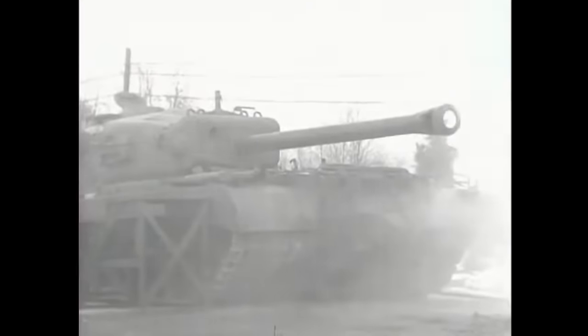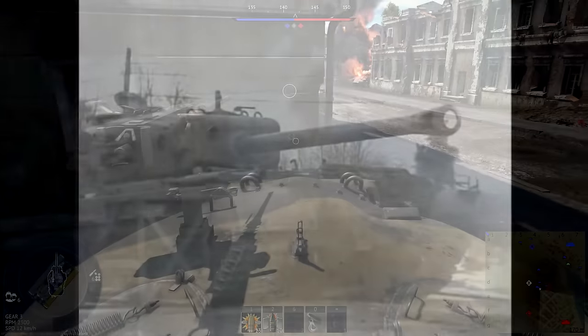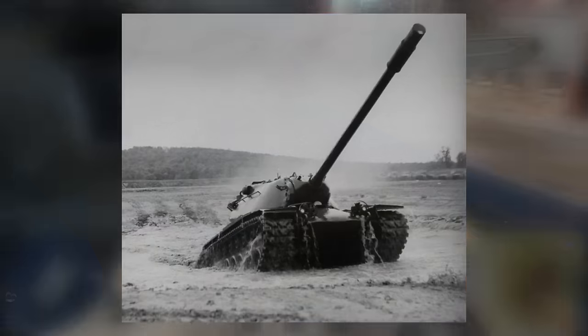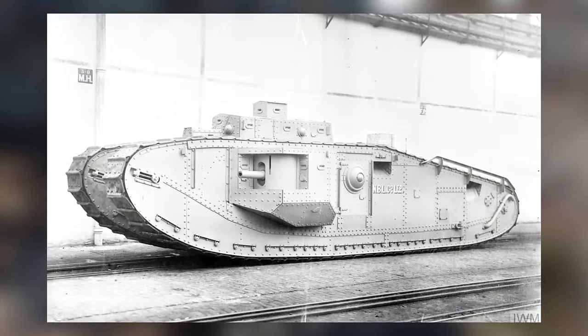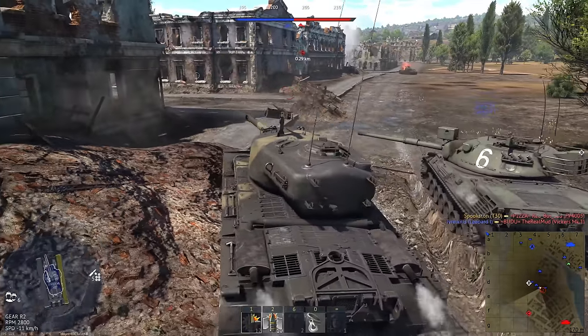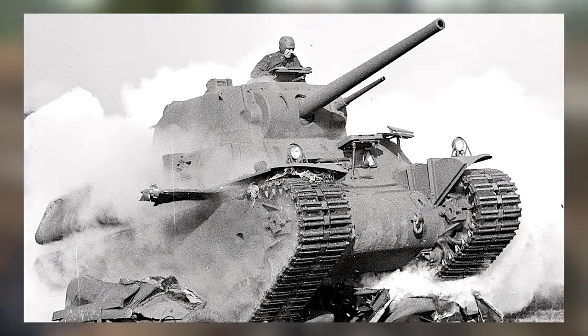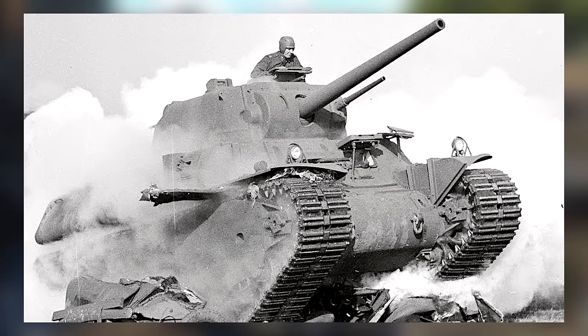If you take a glancing look at history, it seems like America has never been big on heavy tanks. They've only ever serviced a handful, namely tanks like the M103, Jumbo, and Mark 8. Despite what you might think, they actually experimented with them quite a lot. A while ago, we talked about the M6, one of their early endeavors from World War II.